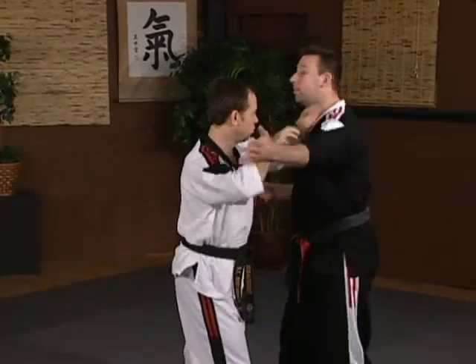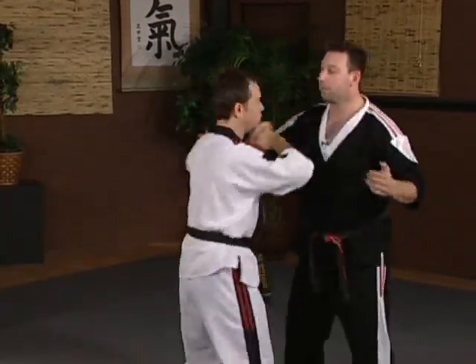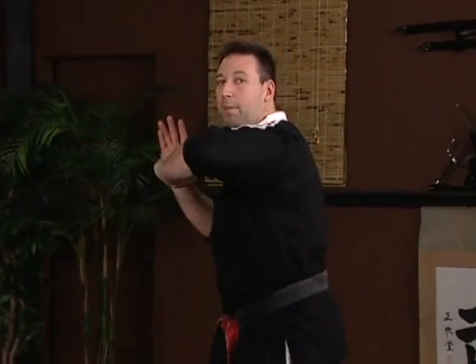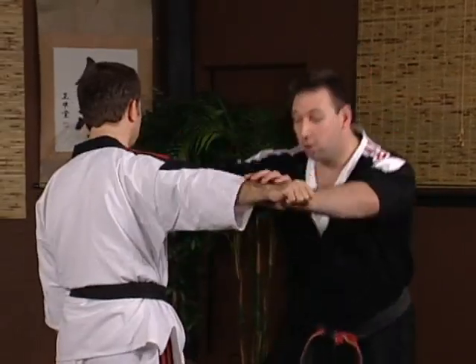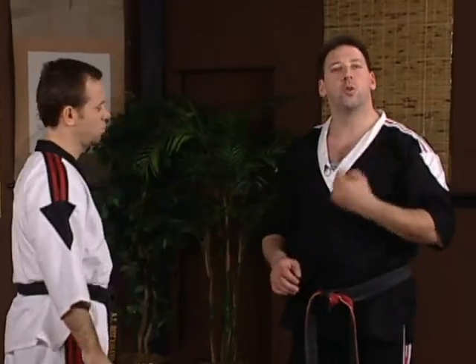So once you get comfortable with just the blocking portion of the drill, we add the block and the chop. The core of the drill is block and chop, block and chop. Once I complete that chop, the third technique is always going to be different. I call it the one-two-three system. Step one is defend. Step two, immediately hit. Step three is where your particular martial art will come in — if you're doing a throwing art, you'll fit a throw; if you're doing jujitsu, you'll look to sweep the leg; if you want to continue striking, you can do that. We're going to show you a couple of those variations.